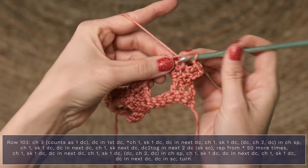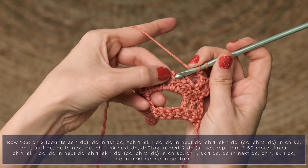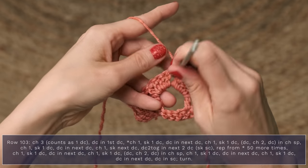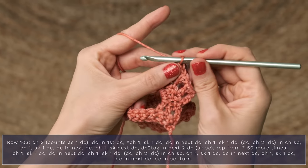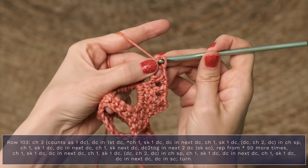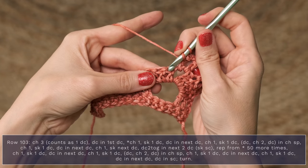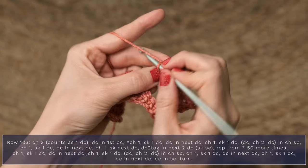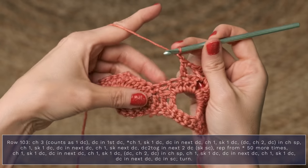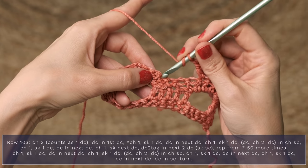Chain one, skip the next double crochet, and work double crochet, chain two, double crochet into that chain two space — double crochet, chain two, double crochet, all into that chain two space. Now go ahead and chain one, and skip a double crochet, and work a double crochet into the next one. Now chain one, and work a double crochet two together over these two double crochets.